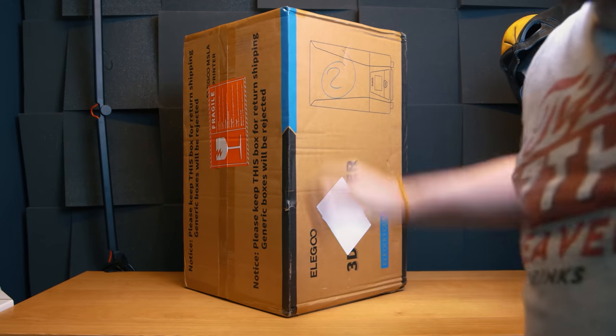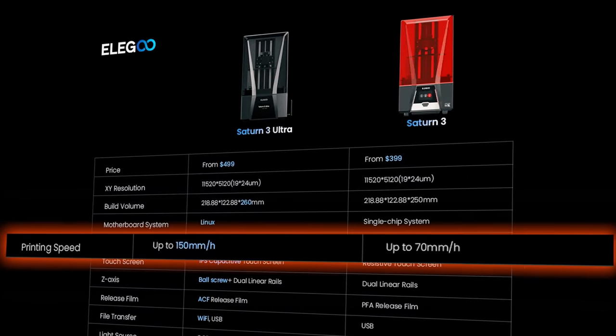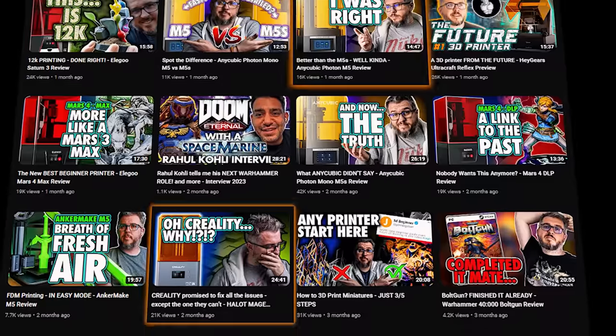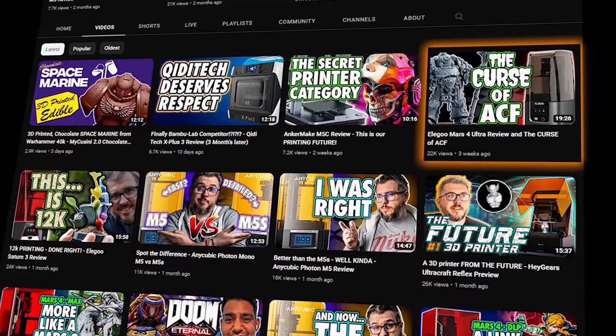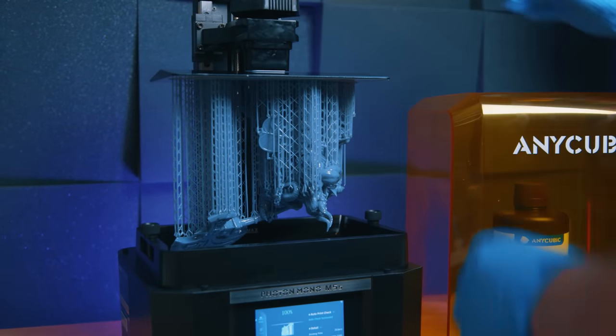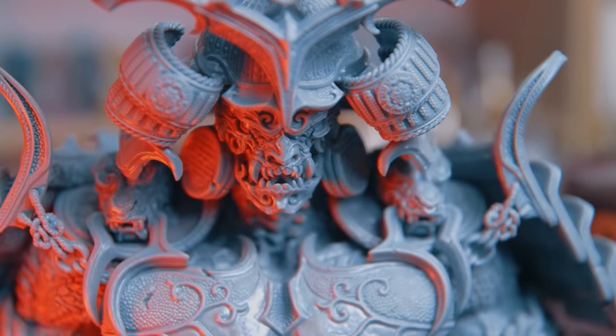Being marketed as a superior model to the base Saturn 3, you may be surprised to find that you should expect the print quality to be a little worse. The Ultra is one of these new printers pushing speed metrics. With the M5, the Hallett Mage Pro, and even the Mars 4 Ultra, I've seen I should err on the side of caution with fast printers, because what allows that amazing speed typically reduces quality quite a bit. But the Saturn 3 Ultra has left me stumped in that regard.